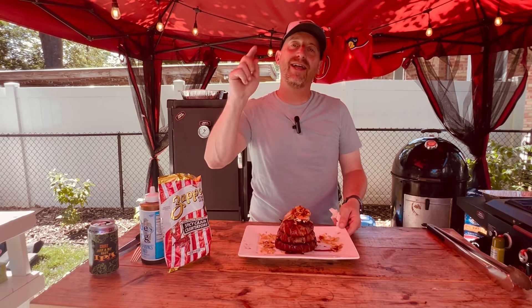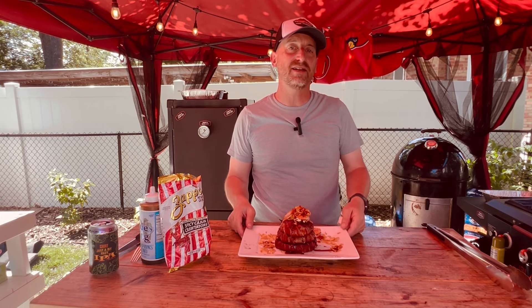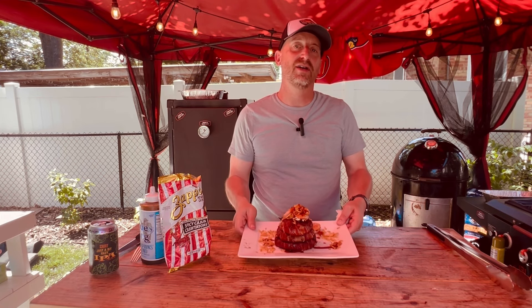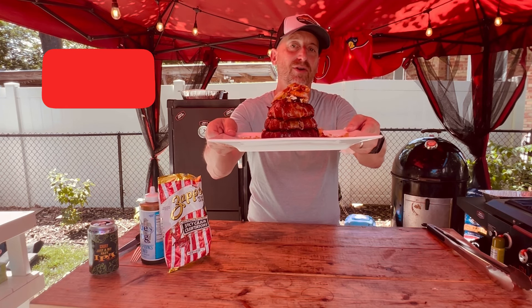What's going on everybody? We're hanging out in St. Louis today among the sounds of all of those cicadas. We've made ourselves the crustacean stuffed bacon wrapped onion ring on the smoker. Let me show you how it's done.